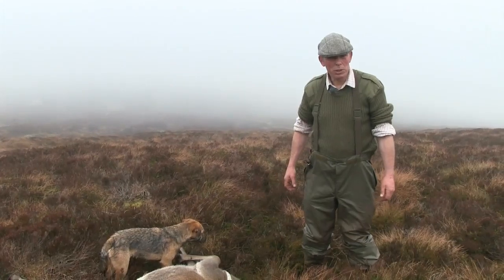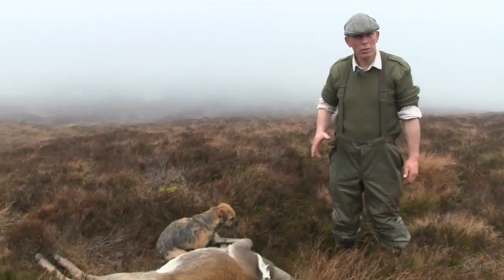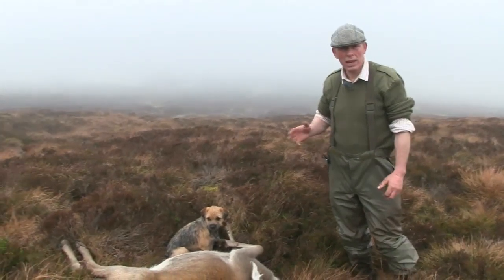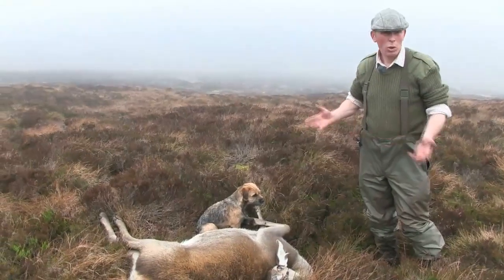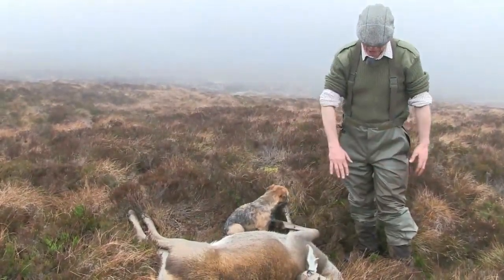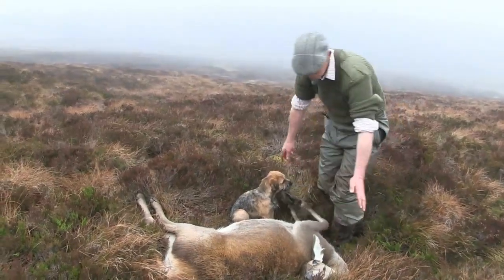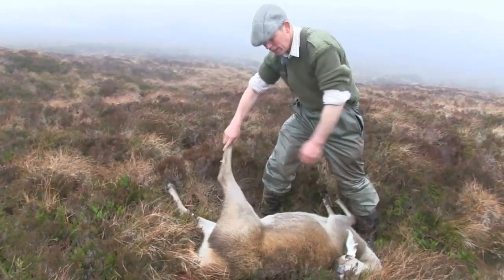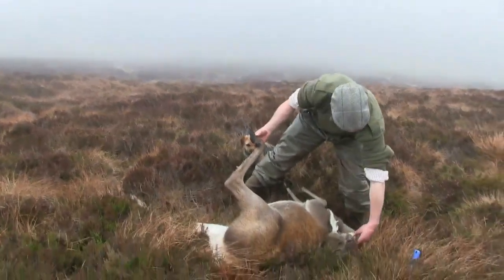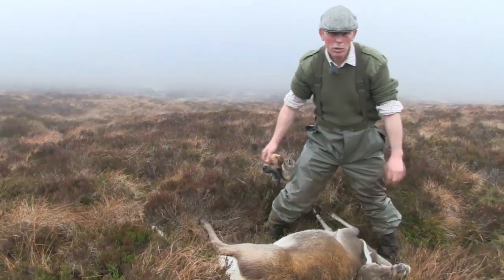Every time we put a beast away for human consumption, we sign a declaration that states that we consider it fit for human consumption. And the process of deciding that starts even before you pull the trigger. When you're looking through the herd of deer, you're looking for any abnormal behaviour, any signs of illness amongst the animals. All the beasts we were in amongst were perfectly healthy. We've now come up to the beast — it's lying on the ground, I've pulled its head round so the blood is draining to the front of the chest. I've checked the hooves, the body — there's no sign of any disease or illness. She's just a fine-looking hind. If there are any signs of illness at all, it's quite obvious — we can check the mouth and the hooves for ulcerations, anything that might indicate foot and mouth. But this hind is looking perfectly all right, so now we're going to start the graloch.